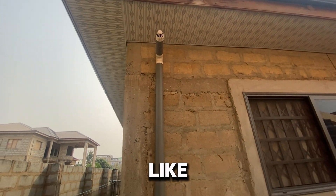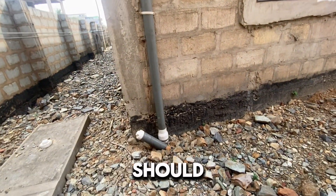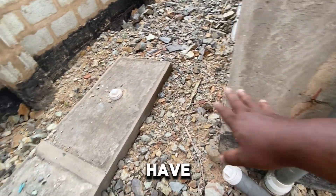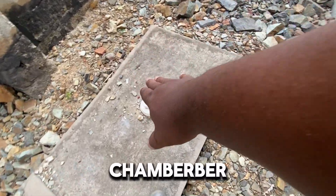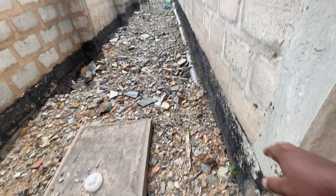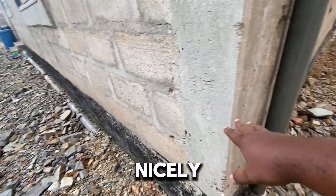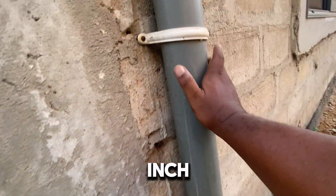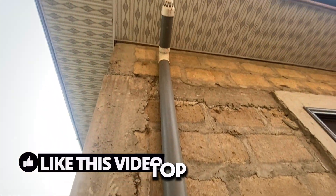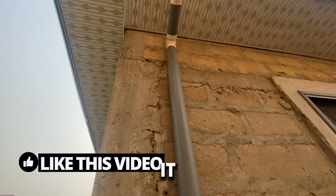A typical vent pipe that we recommend should not be exposed on the outside of the building. You can have an inspection chamber just for the digester in case you need to open it up and look inside, but have your vent pipe hidden nicely inside the wall. It can be a two-inch or three-inch pipe — let it run all the way to the top of the building and come out above.